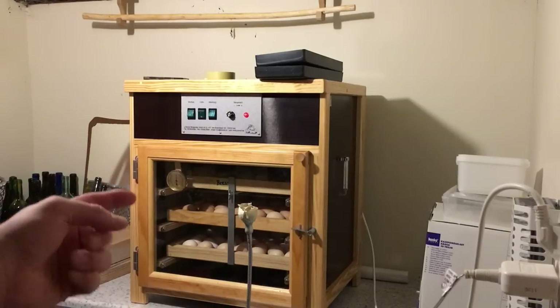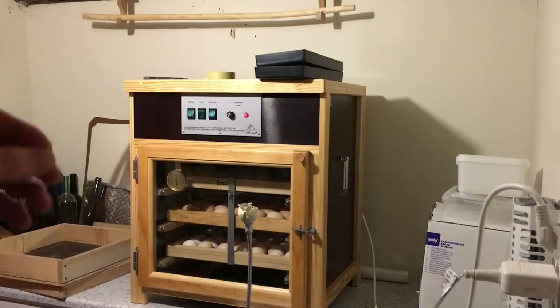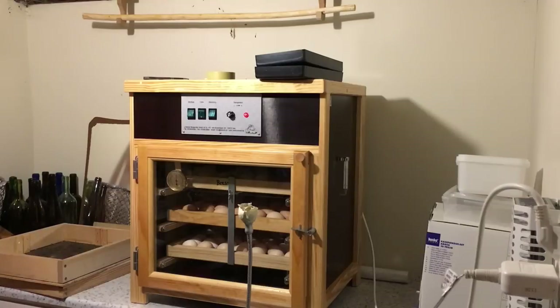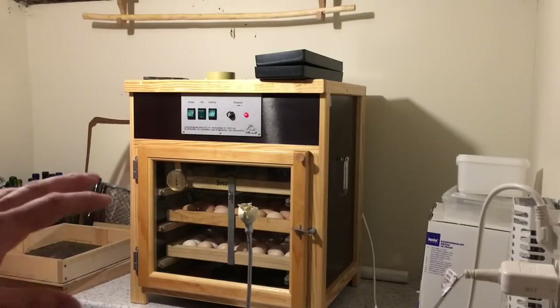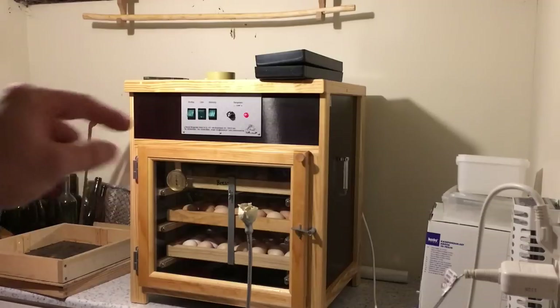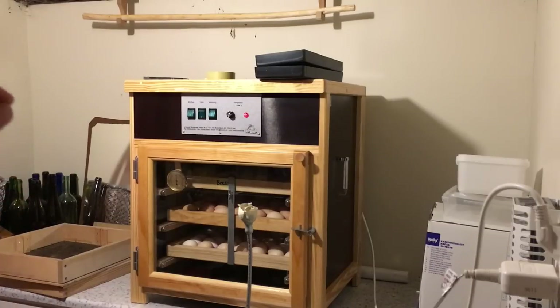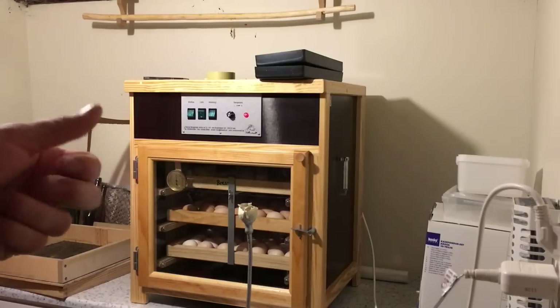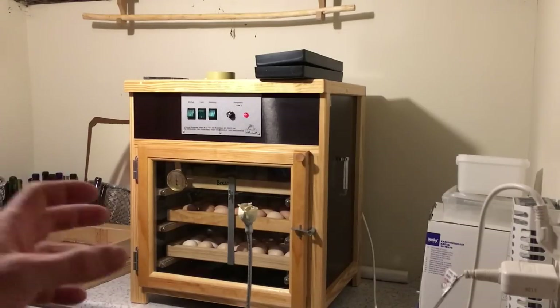I'm going to put the eggs out of the machine one tray at a time and place them right next to the machine. That is completely fine because in nature, the chicken gets up sometimes for 10 to 15 minutes to find feed and water, and the eggs cool down during that time. It's completely safe to take them out of the machine for a while. Some hatching machines even do this automatically, cooling the eggs every day. Especially with ducks and geese, you have to take the eggs out every day, let them cool down, and even spray some water on them — otherwise they will die and not hatch.